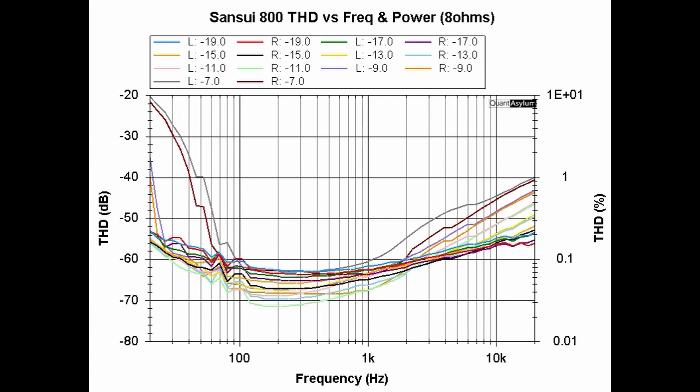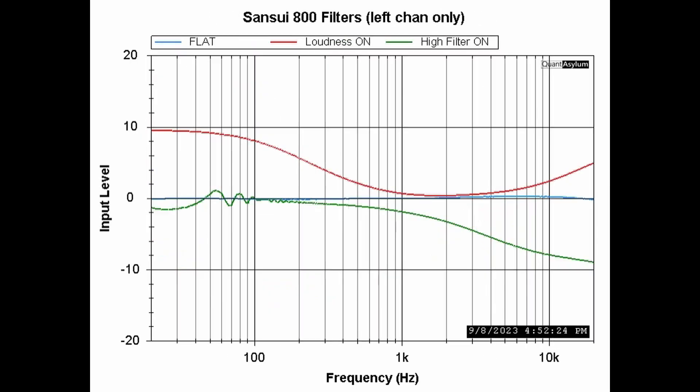This plot shows THD versus frequency at a couple of different output power levels into 8 ohms. −7 dBW indicates about 19 watts, −9 dBW about 12 watts, and −19 dBW about 1 watt. At the higher power levels, distortion approaches 10% at the lowest frequencies. Once we get beyond about 50 Hz it's at least 1% THD for those higher levels. The 12-watt level shows similar behavior below about 30 Hz. As we move higher in frequency, distortion drops — at worst case it's about 1% at the higher power levels.